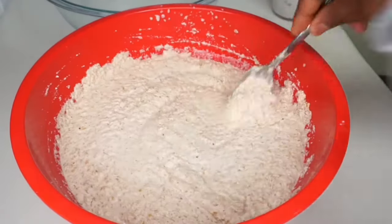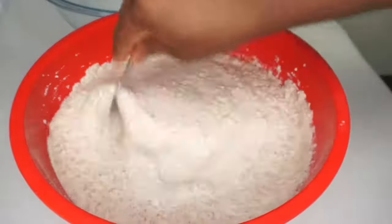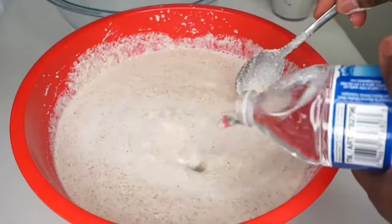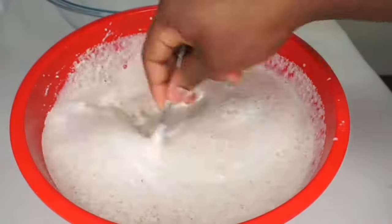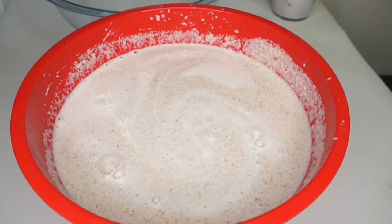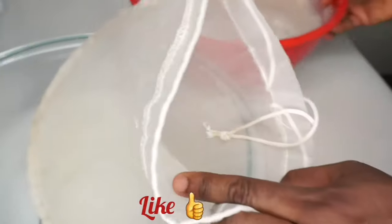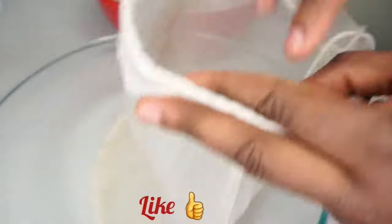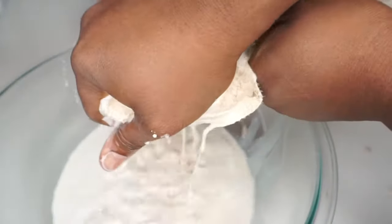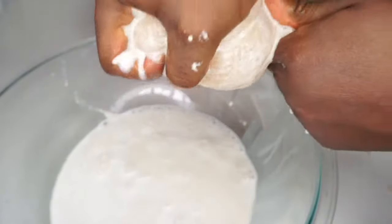This is my blended tiger nut and it's thick at this point. I'm adding more water to it to get enough juice from it when I strain it. I'm now using my cheesecloth — make sure you use a fine strainer because we just want the juice, we don't want any chaff in it. Use a cheesecloth or any fine strainer.